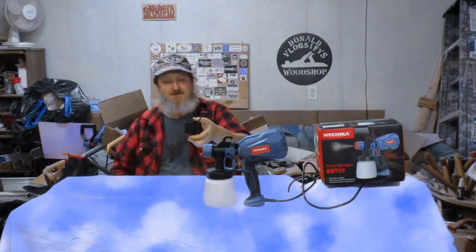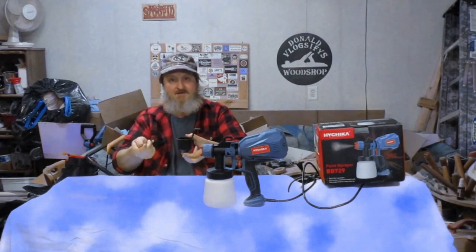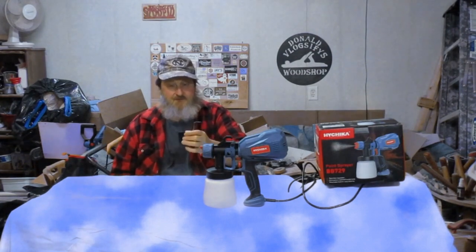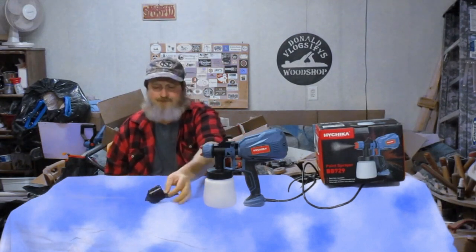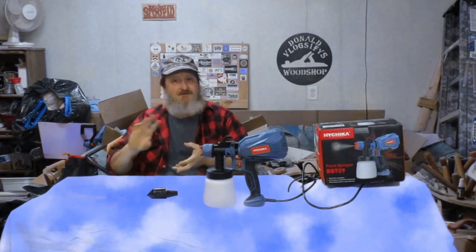This is a cup for checking your viscosity. You put your finger on the hole, fill it up with your paint, and the instructions tell you how many seconds it should take to completely run out of that cup. If you've got the right number of seconds, you've got the right viscosity for your liquid. For me, I really didn't have any idea how thick a shellac should be. I found that if it's too thick it dries too fast and you have problems, so I went with it straight out of the can.